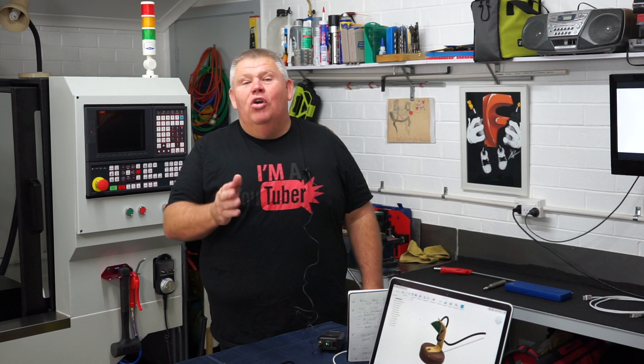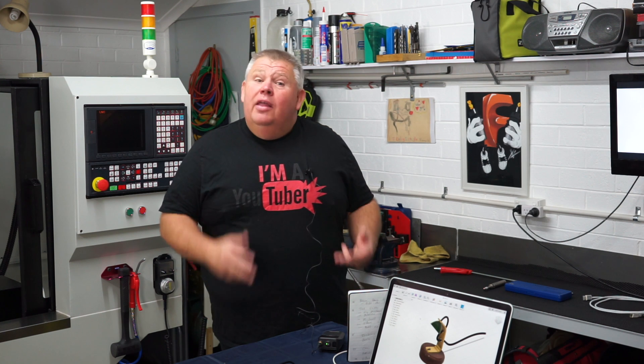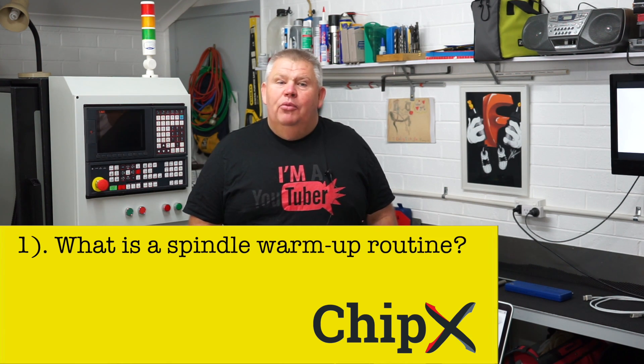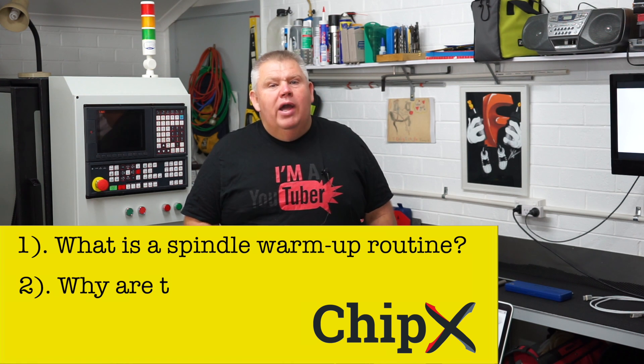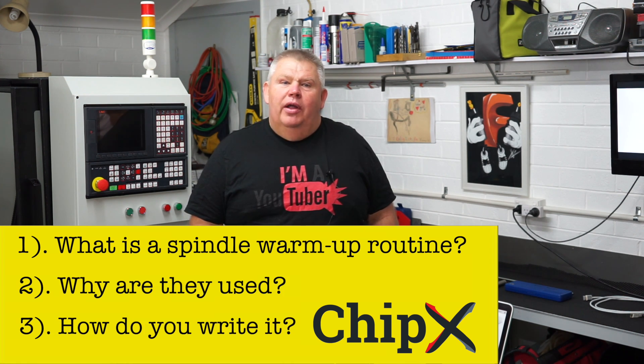Good morning ladies and gentlemen, welcome back to the Design Creativity and Technology channel. My name is Aaron. Today I'd like to talk to you about spindle warm-up routines. The three things I'd like to cover are: one, what is a spindle warm-up routine; two, why are they used; and three, how do you actually write one.